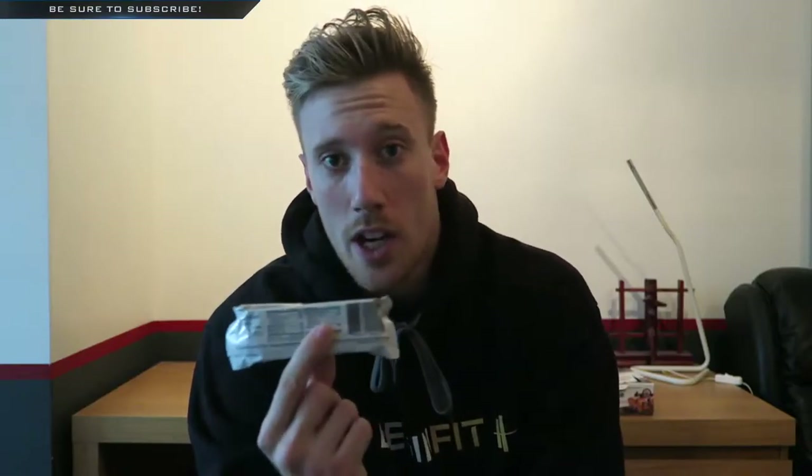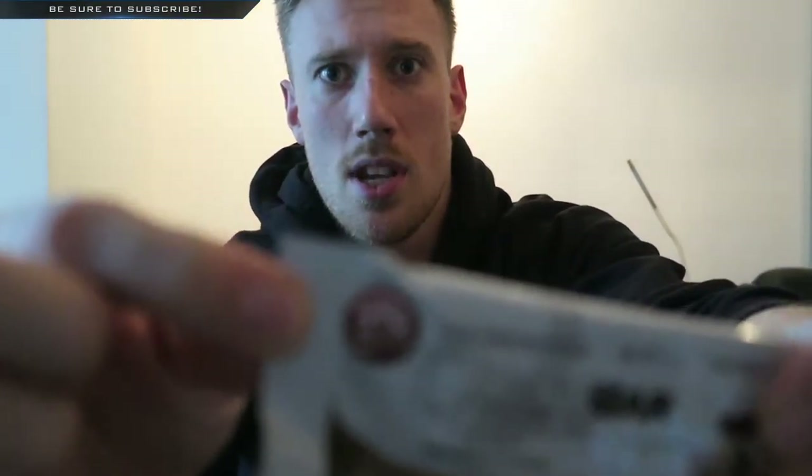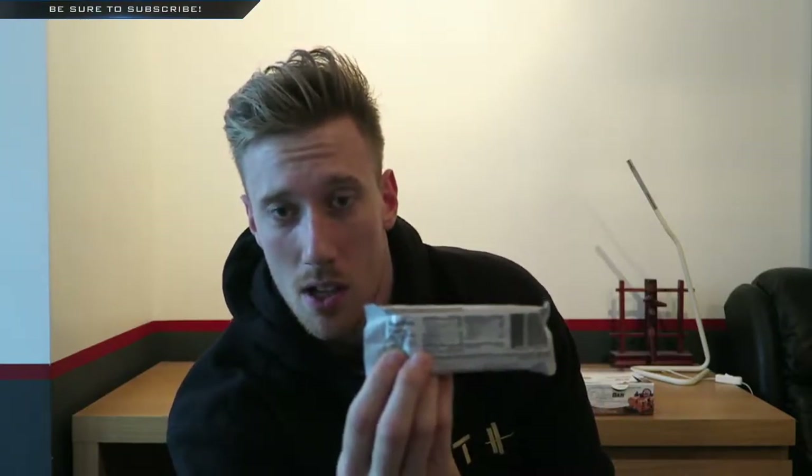This also has less than one gram of sugar and it tastes amazing, which is awesome because nine times out of ten when something tastes good it's usually packed full of hidden sugars — but this isn't. It also has 21 grams of protein per bar and it is gluten free. So 190 calories per bar, which isn't bad as a little on-the-go snack to bump up your protein and fiber for the day.